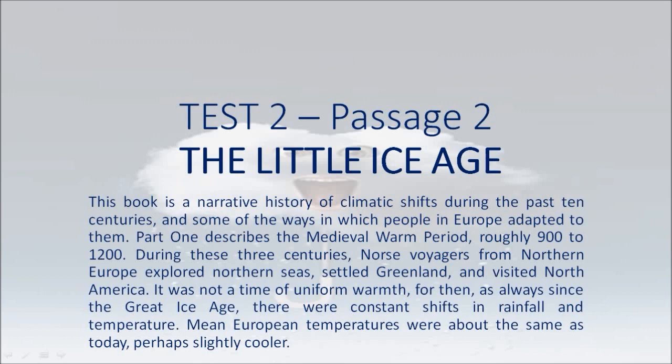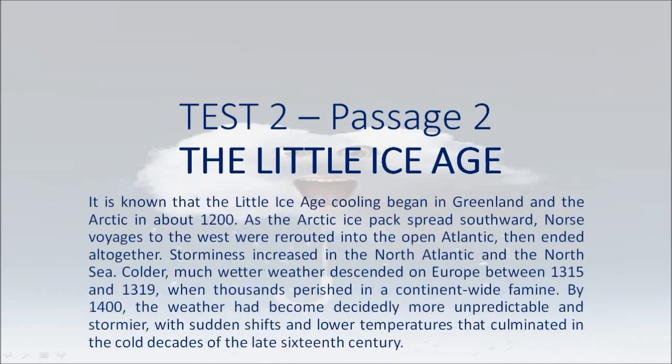During these three centuries, Norse voyagers from Northern Europe explored Northern Seas, settled Greenland, and visited North America. It was not a time of uniform warmth, for there were constant shifts in rainfall and temperature. Mean European temperatures were about the same as today, perhaps slightly cooler. It is known that the Little Ice Age cooling began in Greenland and the Arctic in about 1,200. As the Arctic ice pack spread southward, Norse voyages to the west were rerouted into the open Atlantic, then ended altogether.